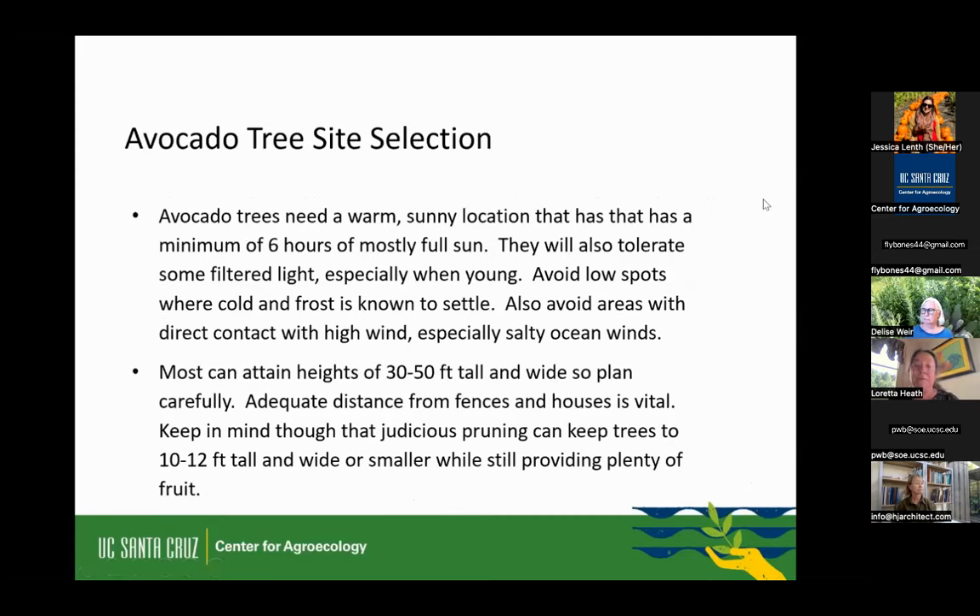Where are you going to put this avocado? They need a warm, sunny location with a minimum of six hours of mostly full sun. They'll also tolerate some filtered light, especially when they're little — they're understory trees in the wild, so they're a bit shaded naturally. Avoid low spots on your property where cold and frost pockets are known to settle. And if you have direct salty ocean wind, they're not going to do well — it'll blow the leaves right off. Try to find an area that's sheltered from winds.